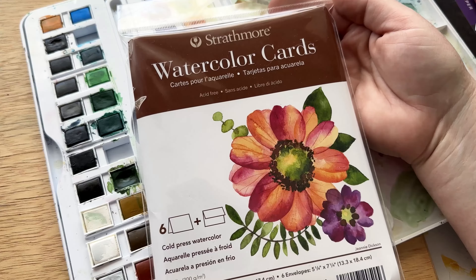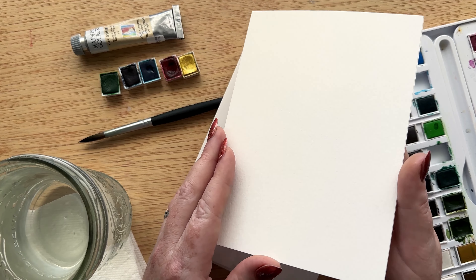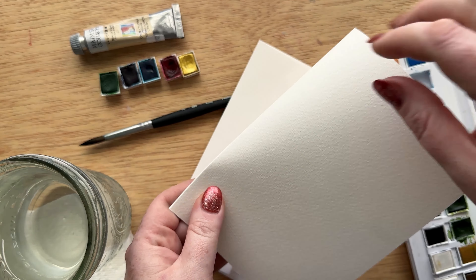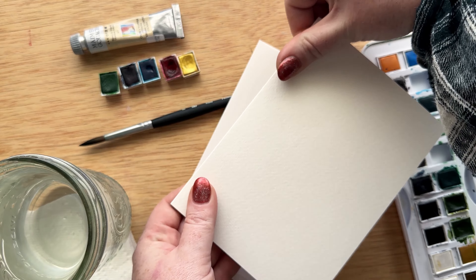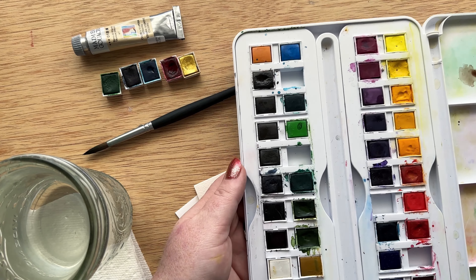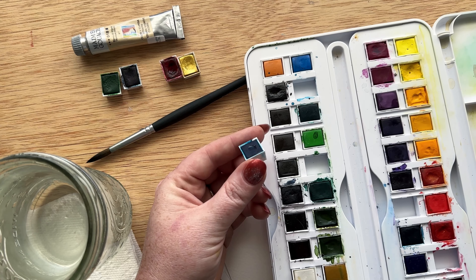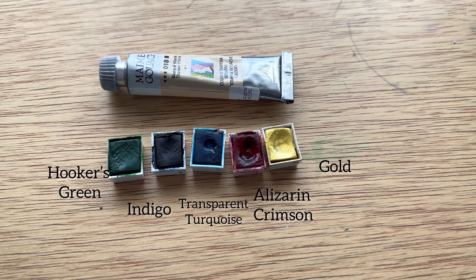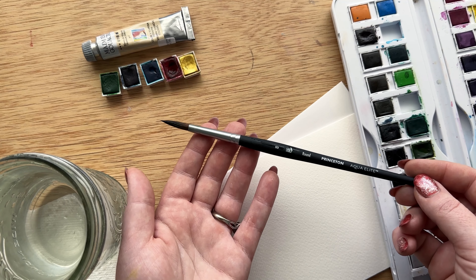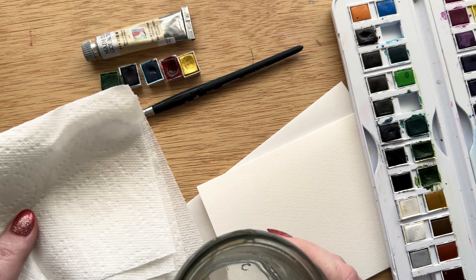The first thing you'll need is watercolor paper. I'm using these pre-made watercolor cards by Strathmore — I really like that they come already ready to make cards. The textured side is on the inside so I just flip that over because I love using the textured side the most. For watercolor I'm using my Daler Rowney watercolor set, and the colors I'll be using are Hooker's Green, Indigo, Transparent Turquoise, Alizarin Crimson, and Gold. I'm using a Princeton Round size 8 brush, water, and paper towel.